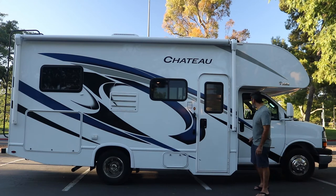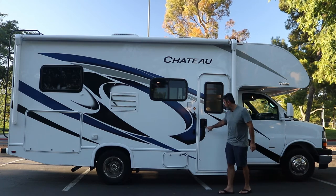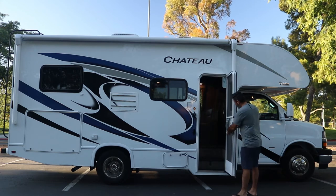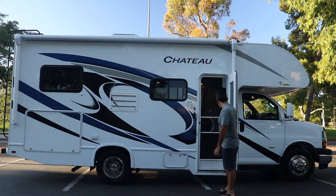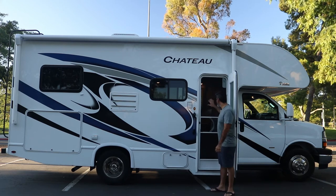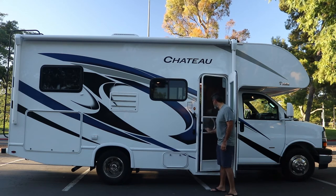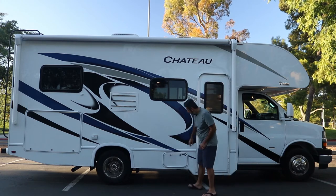The locks are all different keys. You have one set of keys for the deadbolt, and a separate set for the door lock. To open the RV, all you do is open it up. This is our screen door. If you want to keep the main door open for ventilation and still keep the screen, there is a little plastic cover. Close it right up and you're good to go.